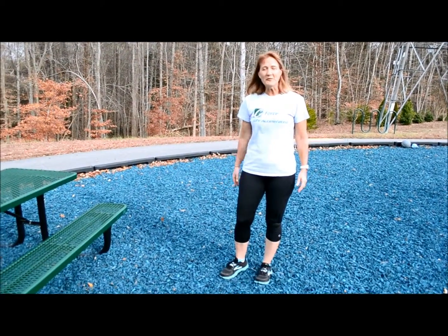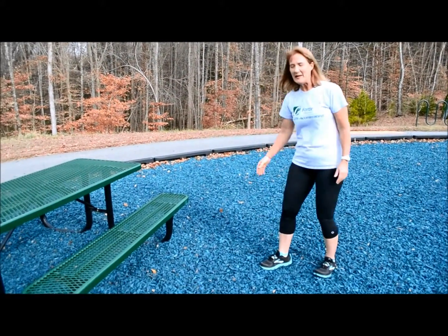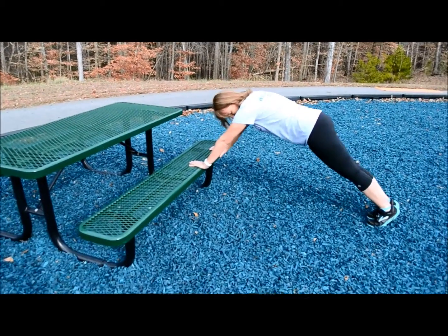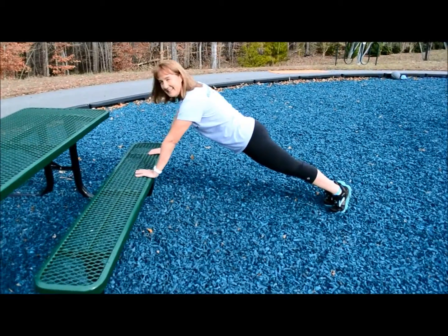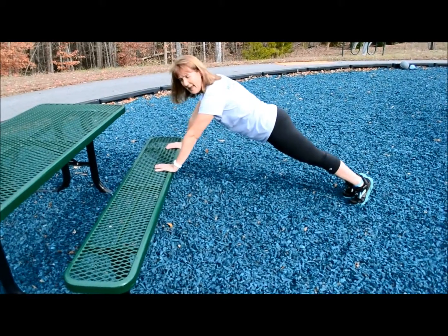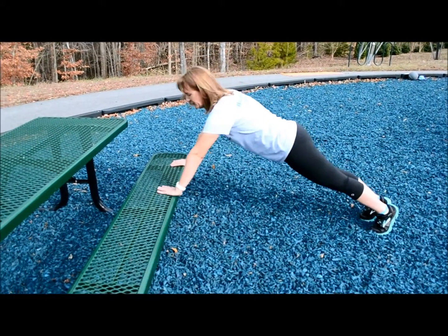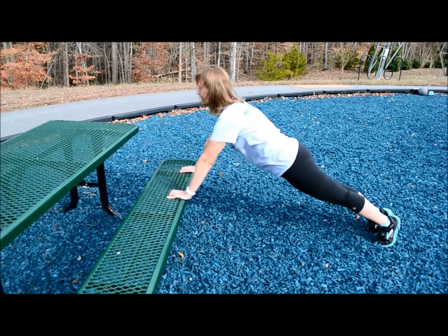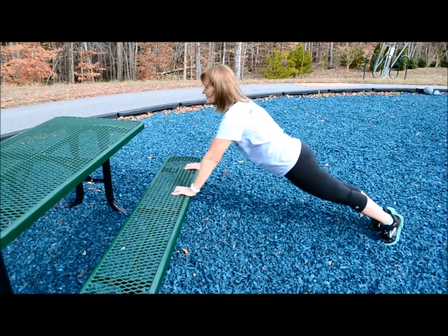If regular push-ups are difficult for you, try to find a local park bench to give you just a little bit of leverage. Get your body again in that neutral position. You want to draw in your navel, squeeze in your glutes, have your hands about shoulder width apart, look straight forward, and then just go up and down. And make sure you breathe.